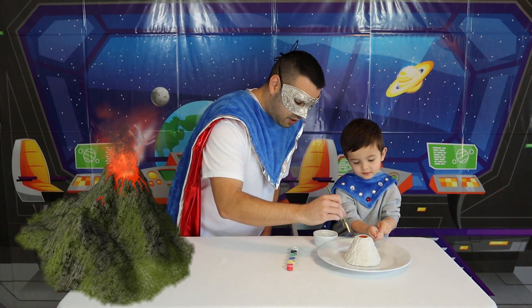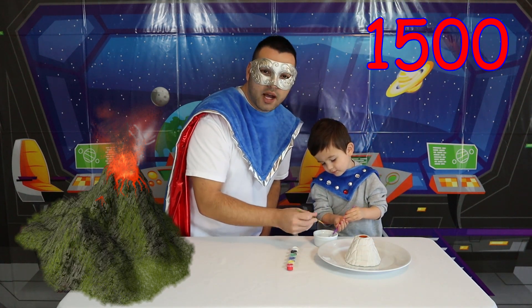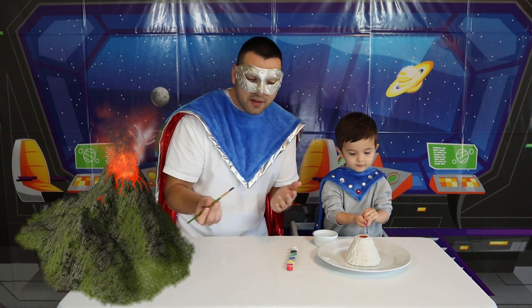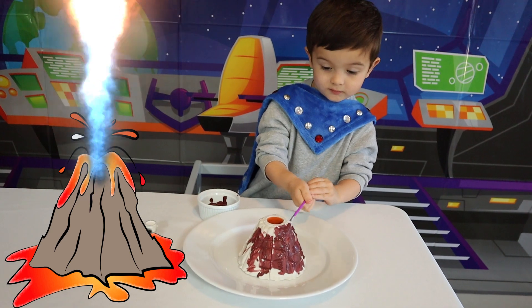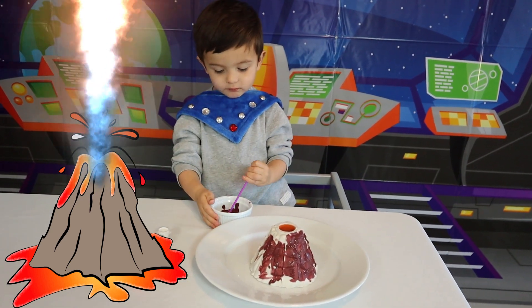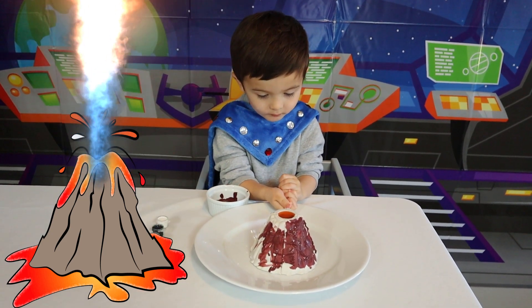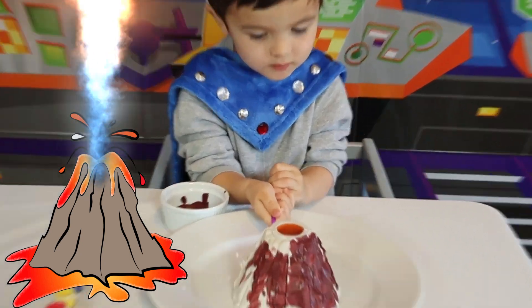Did you know there are over 1,500 active volcanoes around the world right now? Isn't that super awesome? Did you know lava is the liquid expelled from a volcano? Once a volcano erupts, the magma comes out of the top and then it's called lava. And once the lava cools down, it becomes a solid rock — isn't that super?